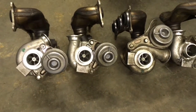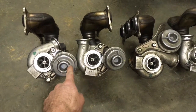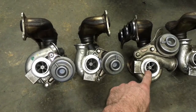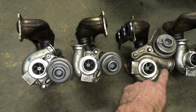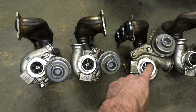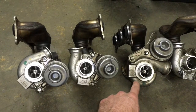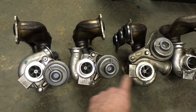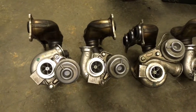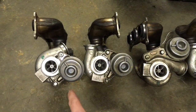The obvious difference is that the wastegate on the rear turbo is below the outlet. This is the rear turbo for the 335i — notice that the wastegate is above the outlet. The wastegate is different, the compressor housing is different, the way it comes out is a little bit different. So the parts that are not interchangeable are the compressor housing and the wastegate actuator.